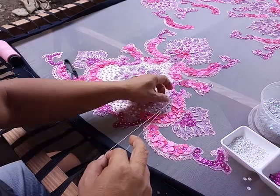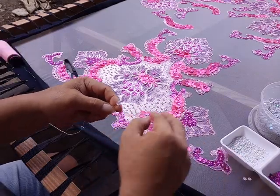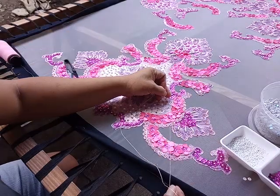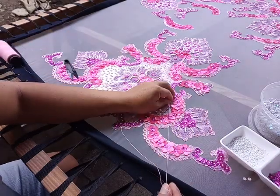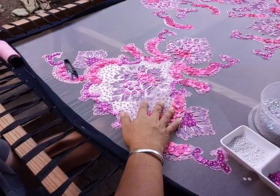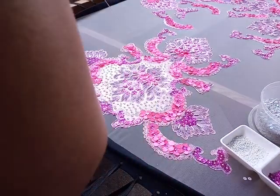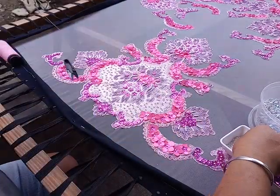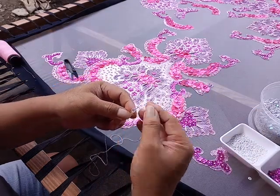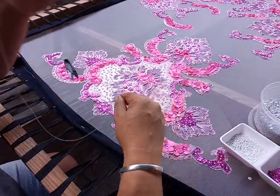I'm going to show you the full designs of this dress. As of now, I've already done my skirt appliqué and the body part. Now I've just finished this first part of the arm design for the sleeve.